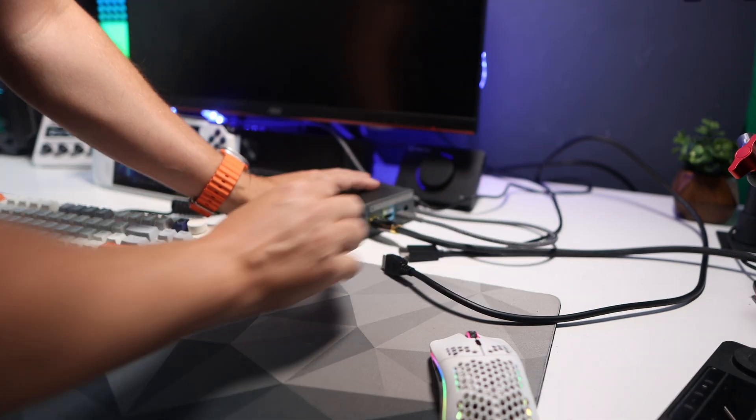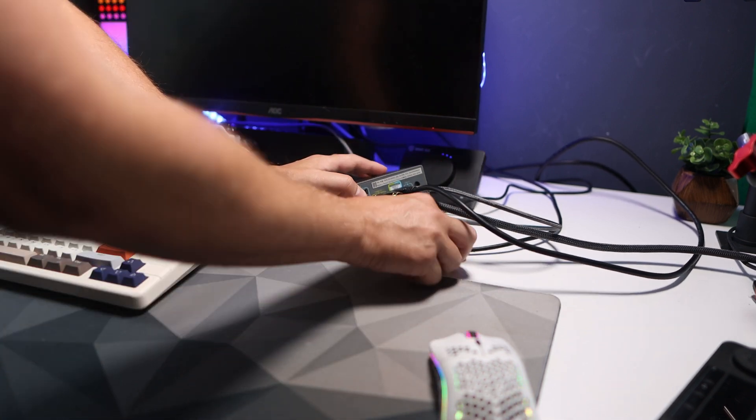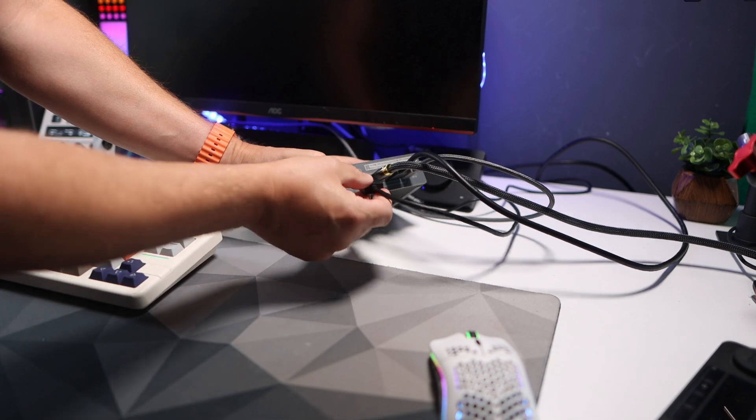So let's get it all plugged in. I'm leaving the cable mess here for the purposes of the video so I can show you what I'm doing easily — I am going to be tidying it up later.